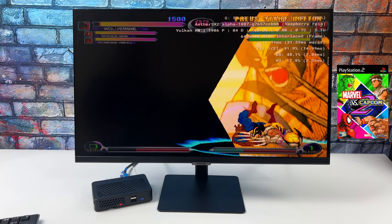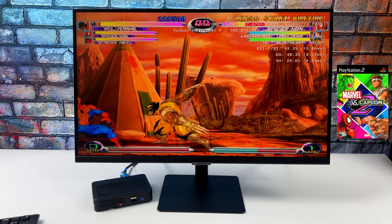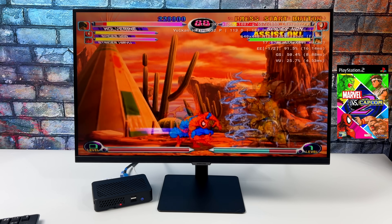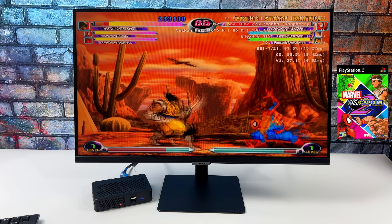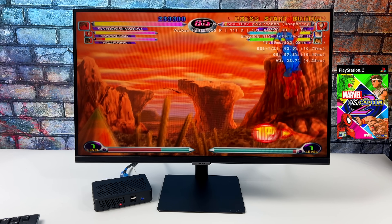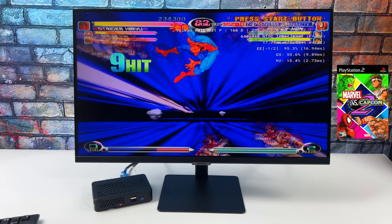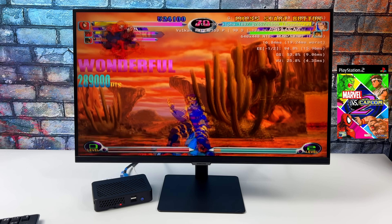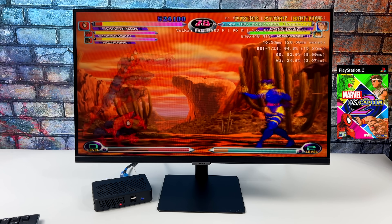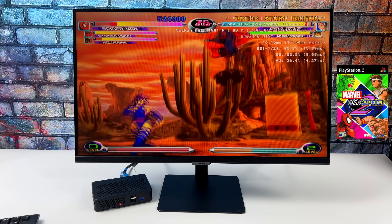So it wasn't doing great with the Crash game, which is a 3D game. But when it comes to Marvel vs. Capcom 2, this is running way better than I ever thought it would. In my opinion, this is playable. Every once in a while we do get some slowdowns, and if you really wanted to play this game on the Raspberry Pi 4, I would highly suggest using the Dreamcast version. But the PS2 version does work with AetherSX2. I just went back to the stock unsafe mode, so we're running the same hacks as at the end of the Crash test.